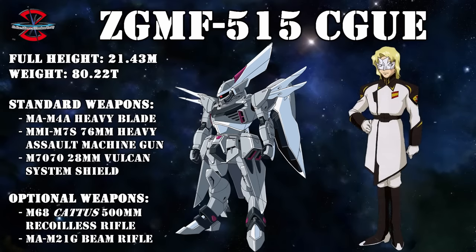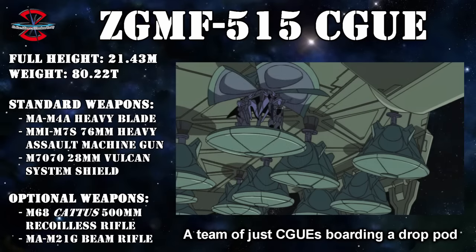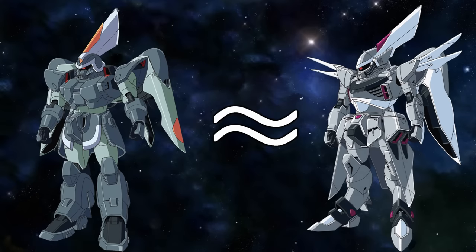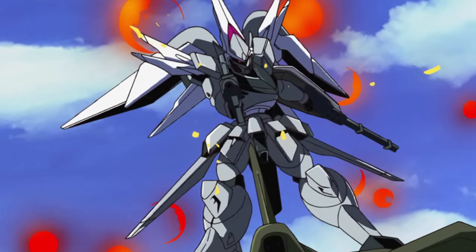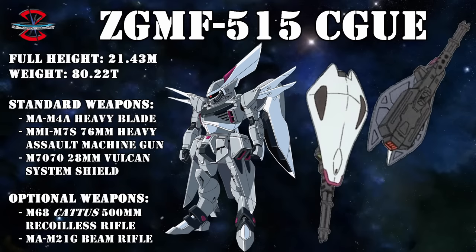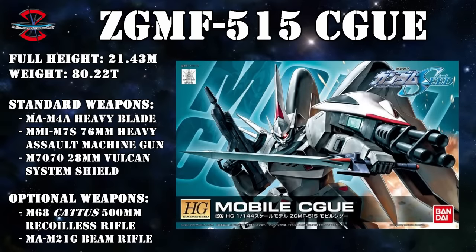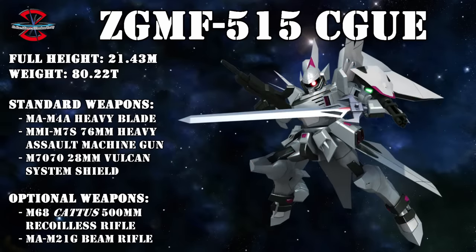Even though we now commonly associate the Saigu with commanders, at its inception it was actually meant as nothing more than a refined version of the Jinn with the same basic design philosophy — a general purpose machine whose main focus was space combat, but was still versatile enough to perform very well on Earth. As a result, the only really revolutionary change from the Jinn was the brand new M70-70 28mm Vulcan system shield that was mounted on the left arm. The main goals for this weapon were incorporating both offensive and defensive systems into one unit, and to increase the ability of the Saigu to fight multiple enemies at once.